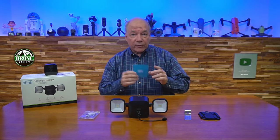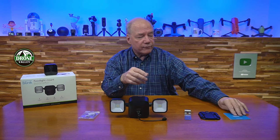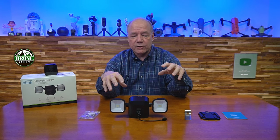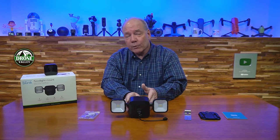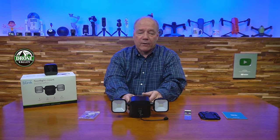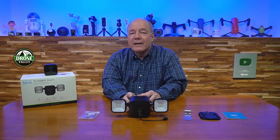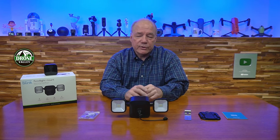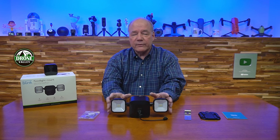They include a full instruction manual with everything you need to know about using the unit, connecting it to your system, and using the application to control the lights and camera. The unit runs on 4 D alkaline cells, included with the kit. You'll probably get about two years of normal use out of the lights and camera. Your mileage will vary depending on how often the lights come on, what resolution you're recording at, and how many times the motion sensor triggers video clips.